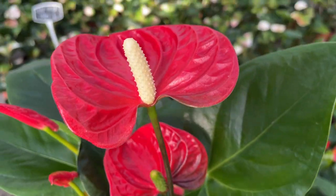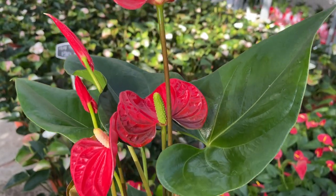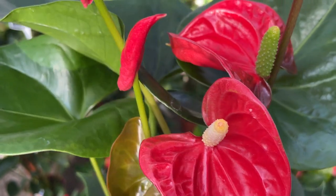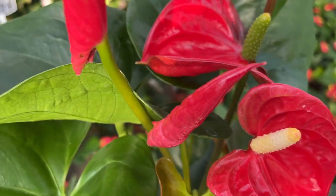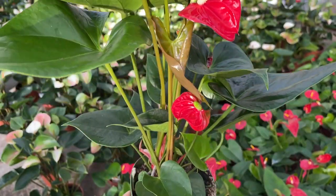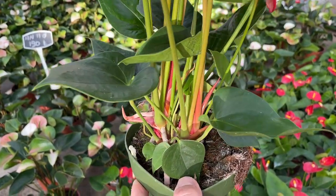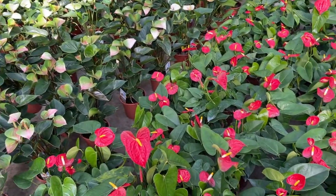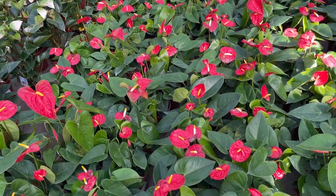1. Sunburn. Anthuriums grow best when exposed to indirect sunlight. Too much exposure can cause sunburn on the leaves. You'll know that this is the culprit if the anthurium's leaves turn yellow and brown all at once. Solution: Move your plant to a less sunny spot in your home or block out some of the light with a translucent curtain.